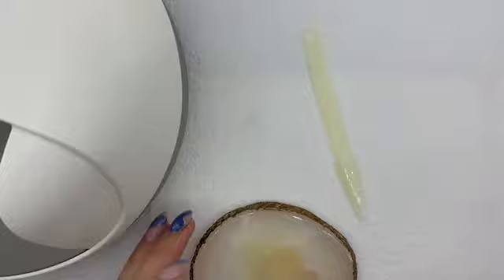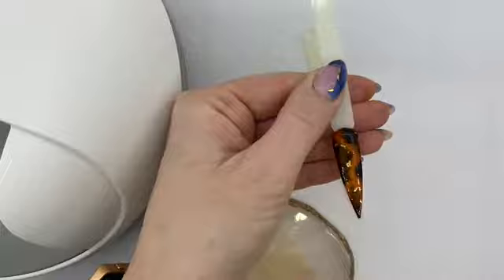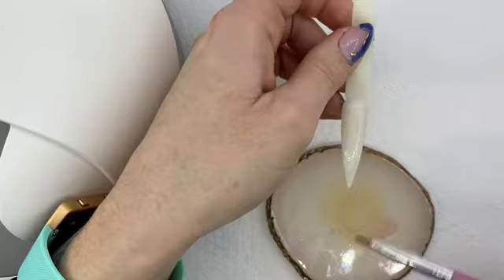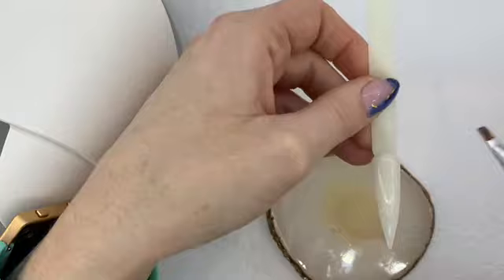Hey everyone, in this video I'm going to do a little bit of a follow-on from my previous video, which was how to create a tortoiseshell nail. I'm going to show you how I would attempt to do a blonde tortoiseshell nail. I have already applied a white base coat to this — not that you can really tell because this stick is quite similar in color — and I have cured that.